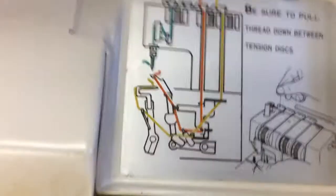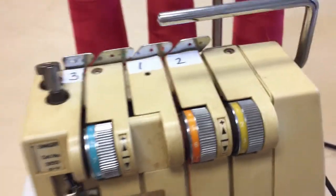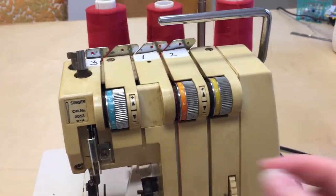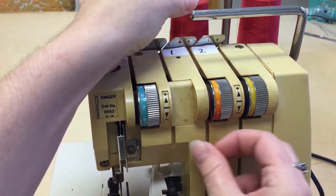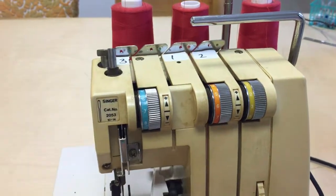The chart makes a special note to be sure to pull the thread down between the tension discs. This is a common issue — when you thread your serger and think you have everything right but it just won't chain, a lot of times it's as simple as this: the thread is in the right place but just laying on top of the tension disc. You have to take it with both hands and kind of floss it in there to make sure it's seated.